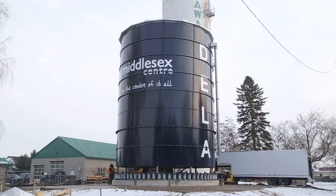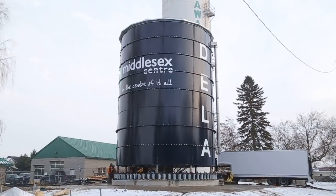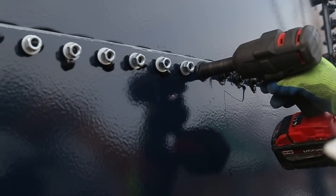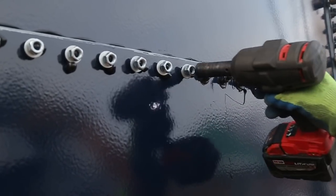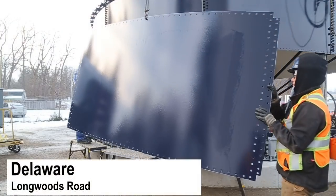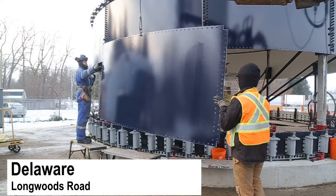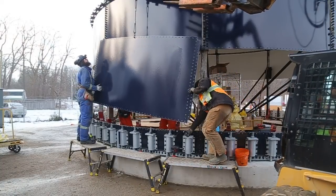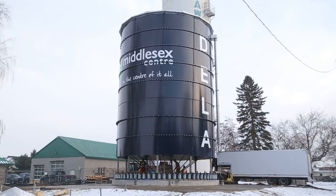Using hydraulic jacks as well as a lot of fasteners, a local company, Greatterio, is building a brand new 123-foot tall water tower in Delaware to replace an aging tank. Row by row they install and fasten glass fused steel panels, and then with hydraulic jacks they raise the entire tower about 5 feet before starting the process anew.